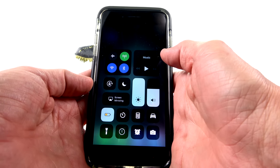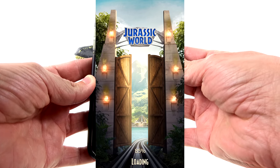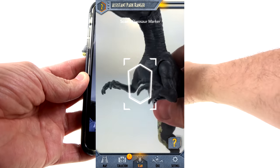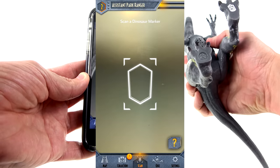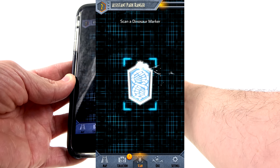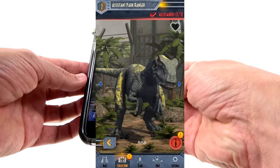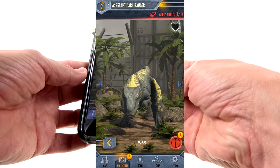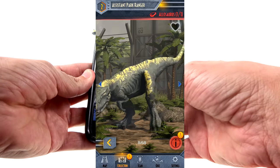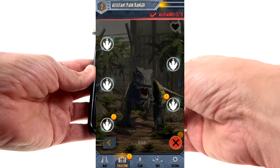Now let's go to the Jurassic World Facts app — getting the screen record going and launching the program. Now we're going to scan the bottom of the foot. You've got the little Jurassic World logo and the scan marker on the foot. Scanning it in, and there is the Allosaurus in the app — you can snap his mouth and everything. I love that the coloring in the app matches the toy. I wish you could rotate it for a full 360-degree view of the dinosaur — that would be really cool.